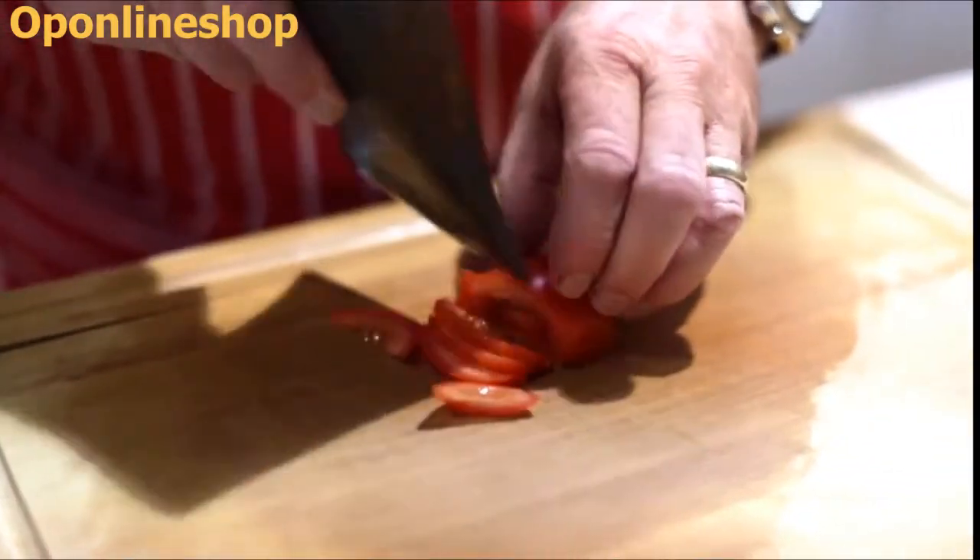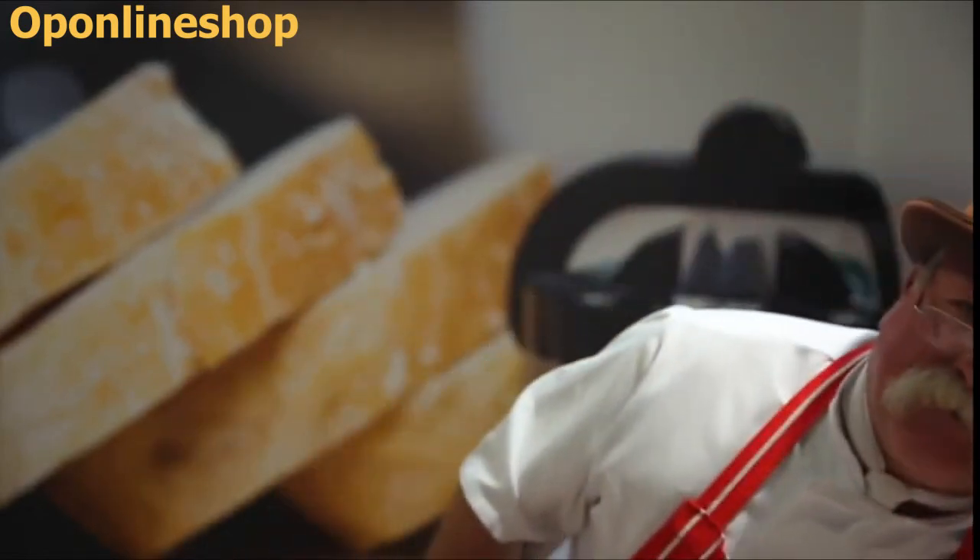I've been a butcher for over 46 years. These are the best — they're quick, clean and safe, and they work every single time.